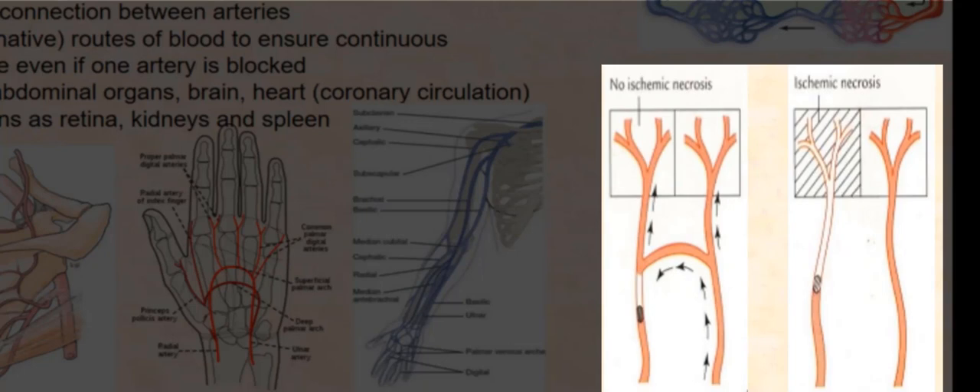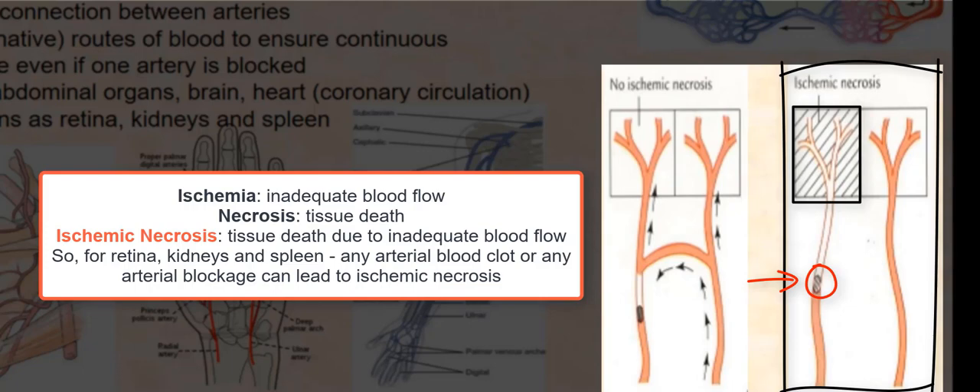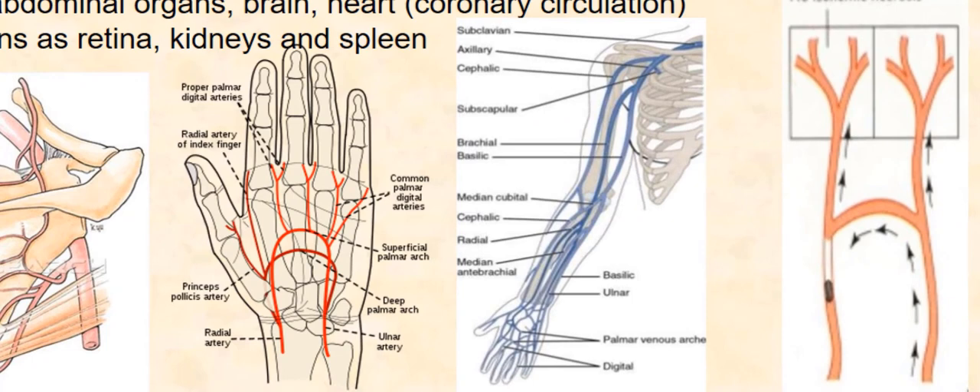We have two blood vessels connected by an arterial anastomosis. So if one artery were blocked, the tissue that receives blood from it will not be affected because the anastomosis allows another vessel to supply blood to those tissues. Where there is no arterial anastomosis, a blocked artery will deprive tissue of oxygen and it will eventually die, resulting in ischemic necrosis.